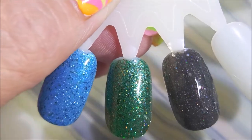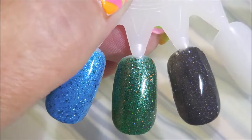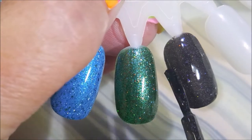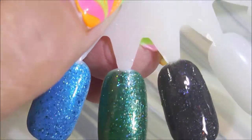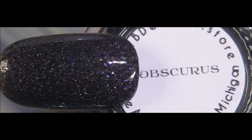You guys know how I feel about thermals — anything that changes is just right up my alley. So there we go, I've done two coats on all of them and my swatch photos did have topcoat on them. Here's Obscurus.